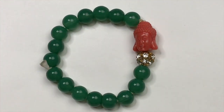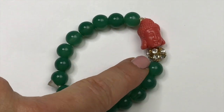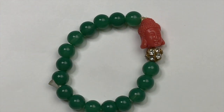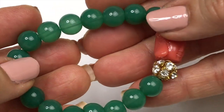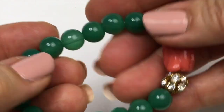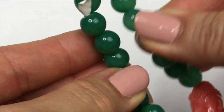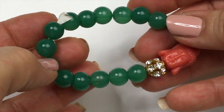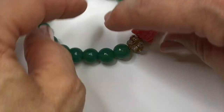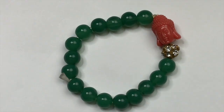Here comes another stretchy. This one has a coral color Buddha head on it and then clear crystal beads set in gold tone and then some really pretty green beads. I believe the green beads are plastic. Looks like it had a price tag on it that someone cut off. I think this little guy here will sell so I'm going to put him in my sell pile.